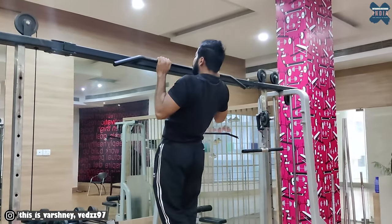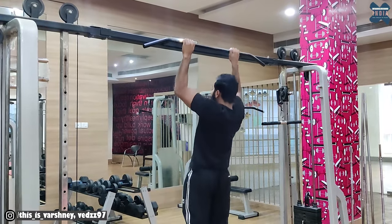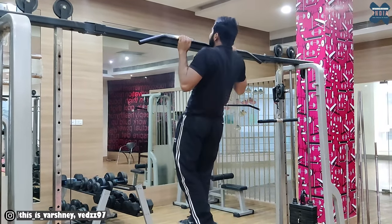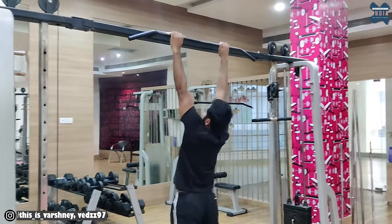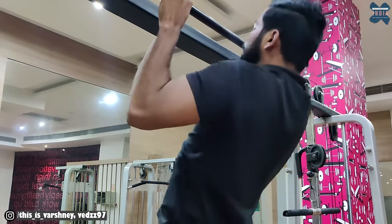Let's start with this pull-up. First step: you have to be able to do pull-ups — around 8 to 10 pull-ups.